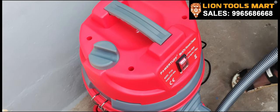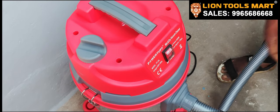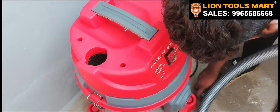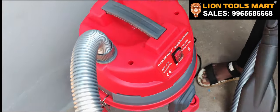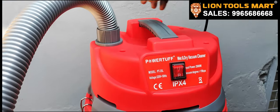This is not a vacuum attachment, but we can use a blower as well. That's why we are going to use it. I'll cut the top. I'll cut it.